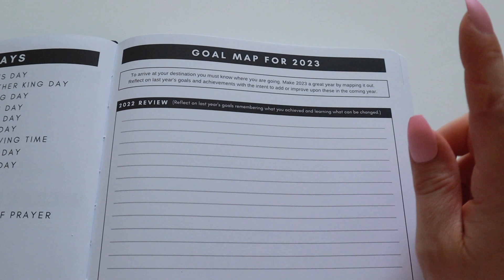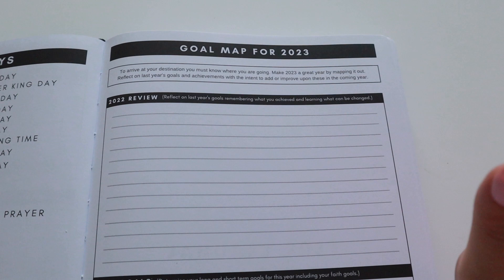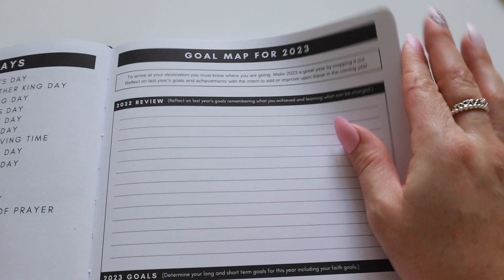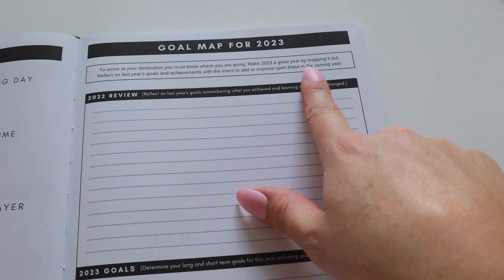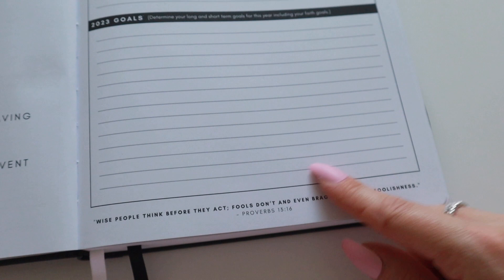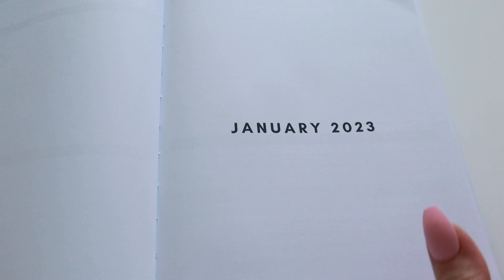It's got all of your holidays listed out here. And here is what I found super exciting — you can do a goal map for 2023. If you know me, you know that I love a little bit of forward planning and I love to set goals at the end of each month for the next month coming up. So it's really exciting that I can do all of that in this planner. It says 'to arrive at your destination, you must know where you're going — make 2023 a great year by mapping it out.' You can review last year's goals and achievements, then set your goals for the coming year.